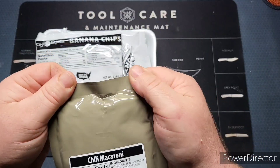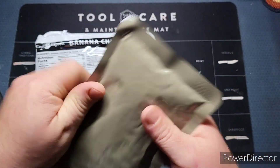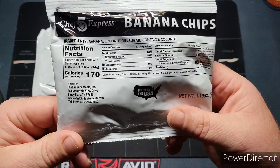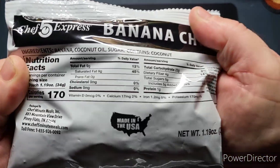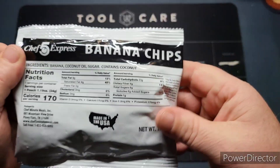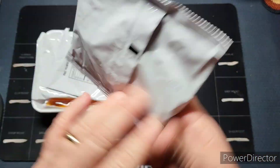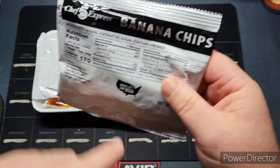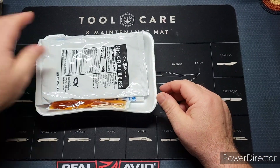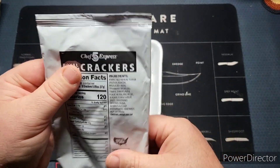There's no date code on here. We've got some banana chips — 107 calories, contains coconut oil. It's 1.19 ounces. Also it's a different package from before, I think it used to be longer. We've got a whole wheat tortilla and royal cream crackers — going to be two big ones.